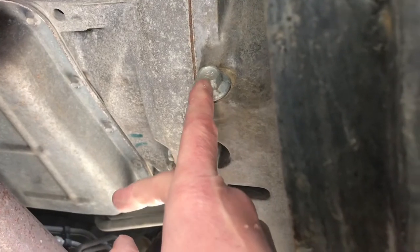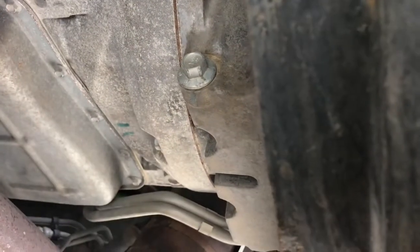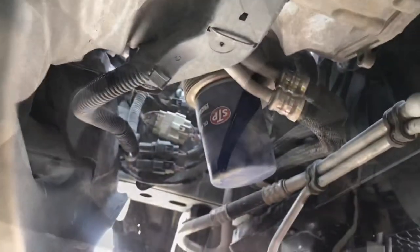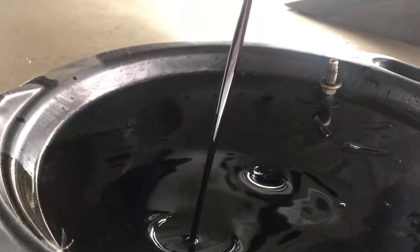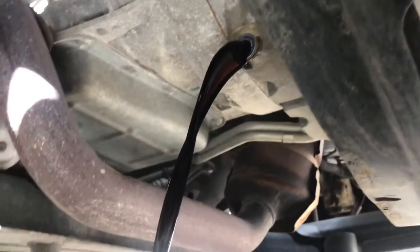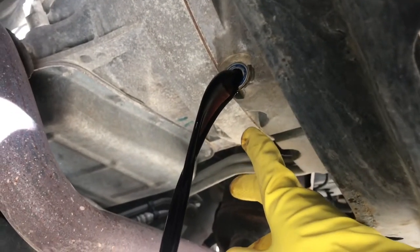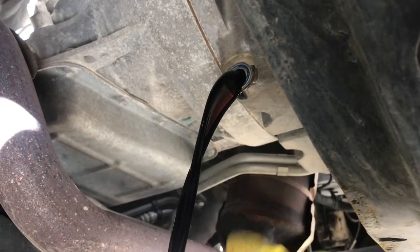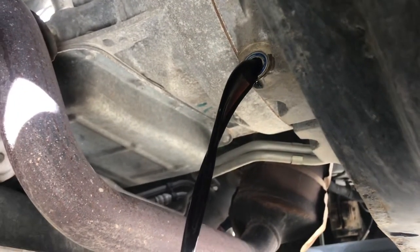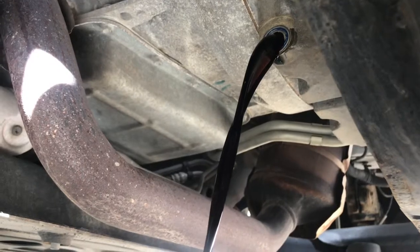So 15mm — loosen that off, pull it out, let it drain, and then we'll work on the filter. We've got the drain bolt out, it's just draining the oil now, right into your drain pan. Six quarts — with it on an angle like this, and with the bolt being in the back of the pan, you're really going to get a lot of the oil out of there. That's nice and easy.